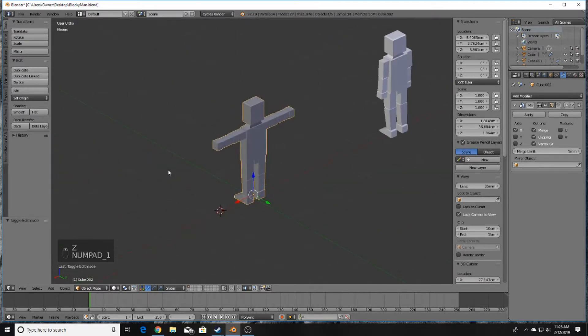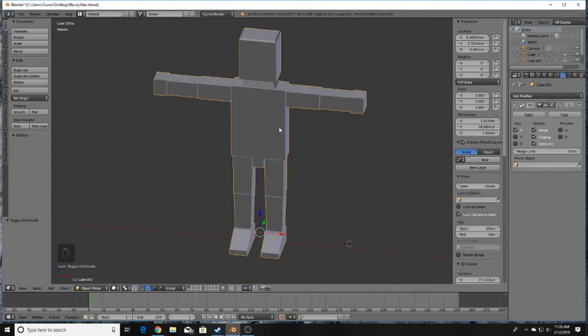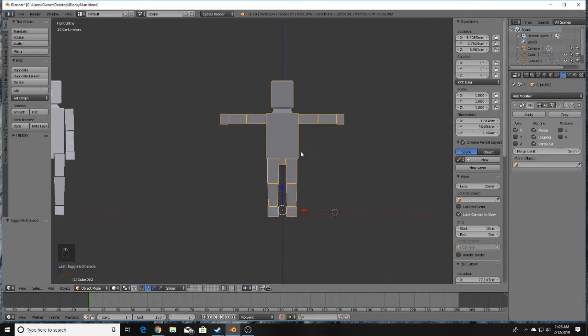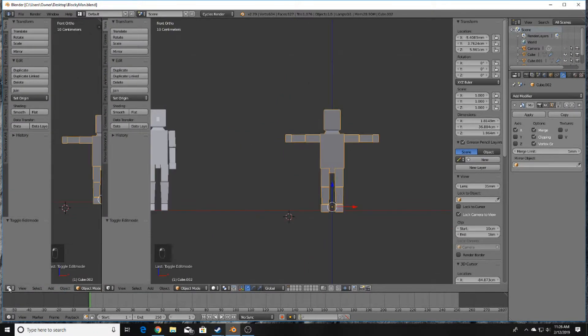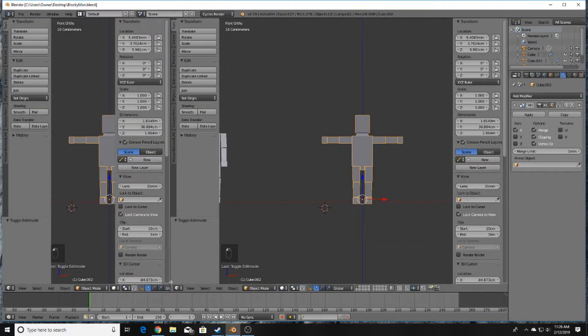Now we have the character, who is ready to be textured. Go ahead and do that — make sure to save with Ctrl+S. Then use this edge to drag out another viewport.